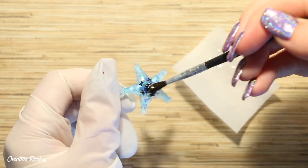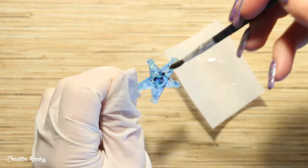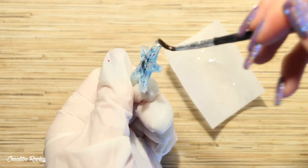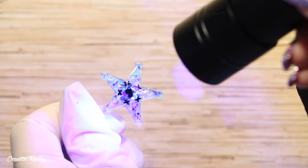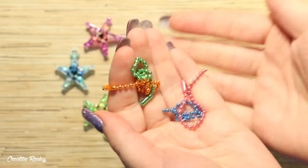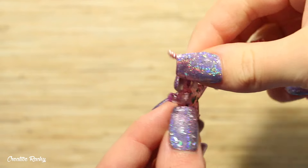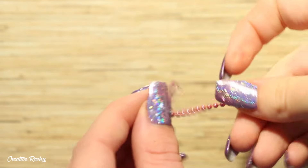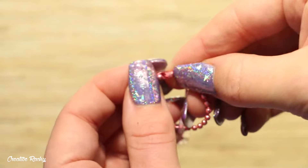I took some resin and a brush and went over the whole charm like a glaze to seal in the paint. Doing this also brings out the colors of the glitter, because the molds were a matte finish and you need it to be shiny to see the full effect of the glitters. To turn mine into charms I took ball chains that match the colors of the wayfinders, threaded them through the loop in the top of the star, and closed the ball chain up.